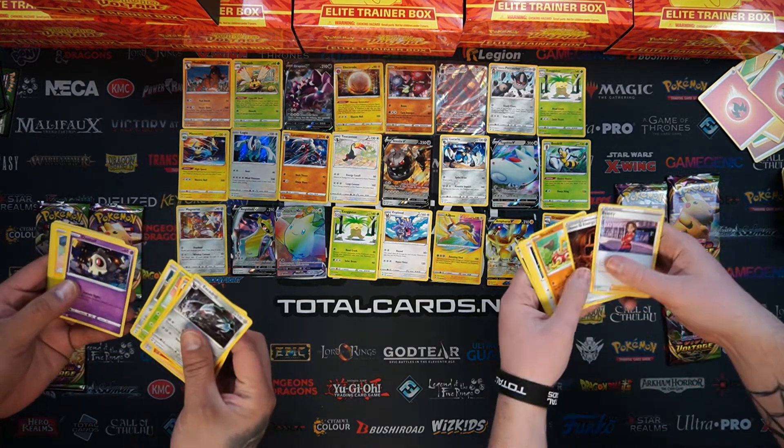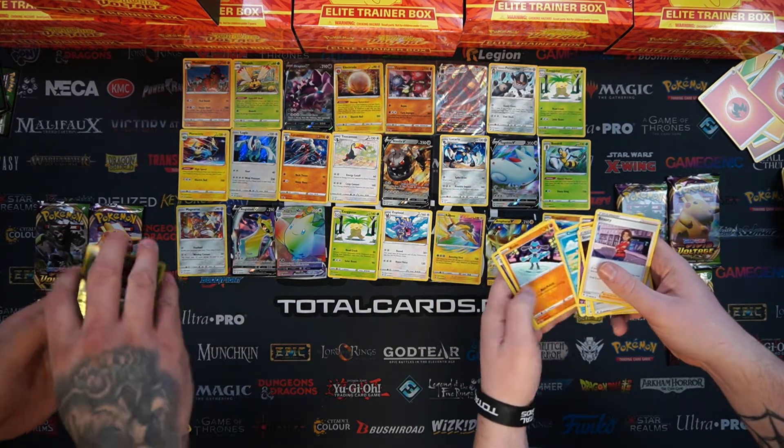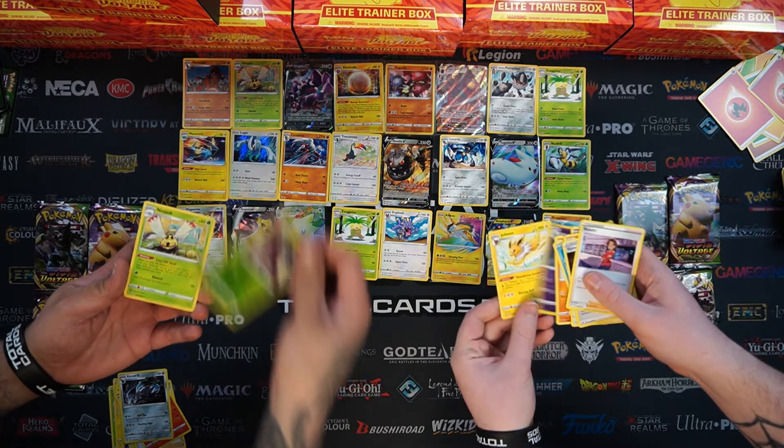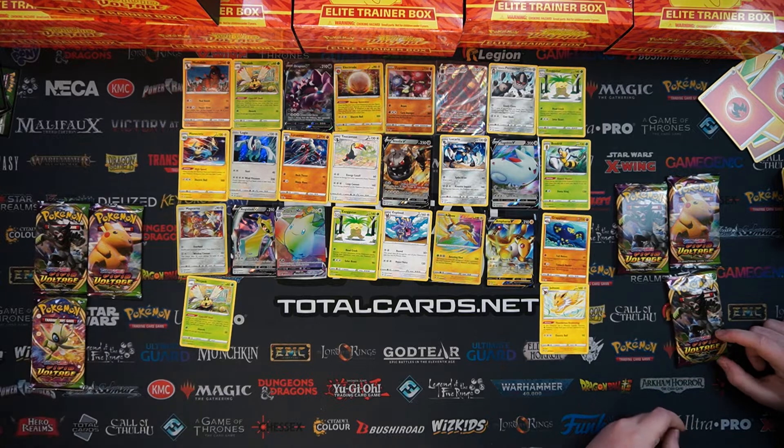Give me some goodies. A bit of Trubbish. It's got Genesect. Mario Aeros, Dusclops, Jolteon.